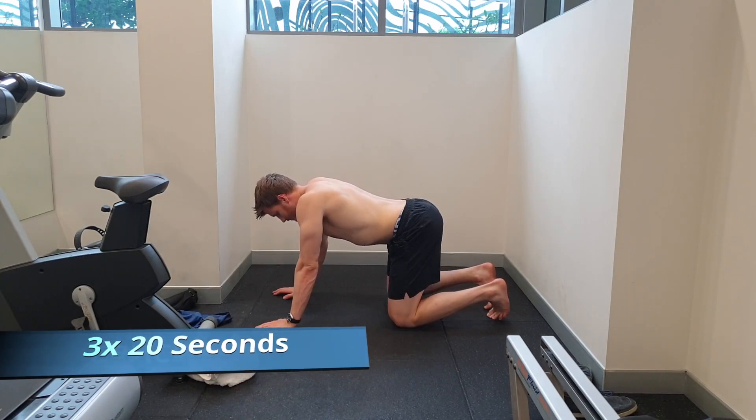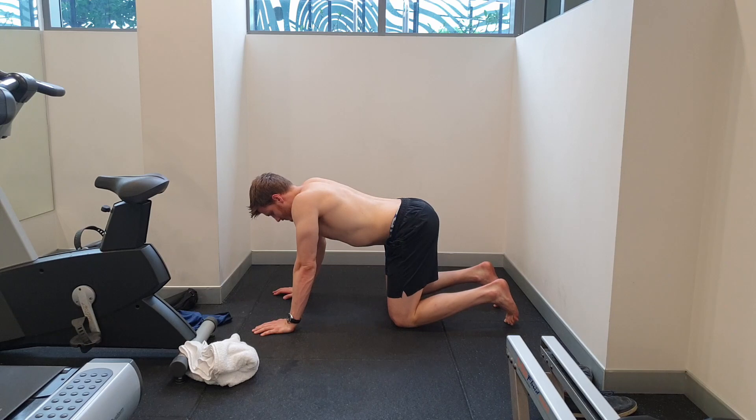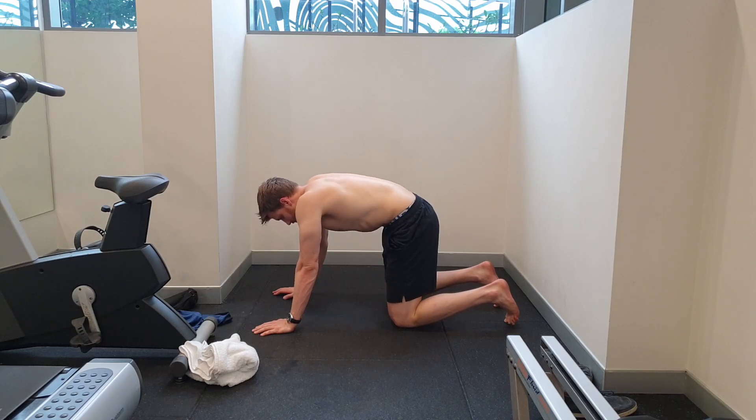We can promote better lumbar spine extension by getting into some back arches and cat-camel exercises, which are great for getting those lower lumbar segments to move a little bit better in a very non-provocative position.